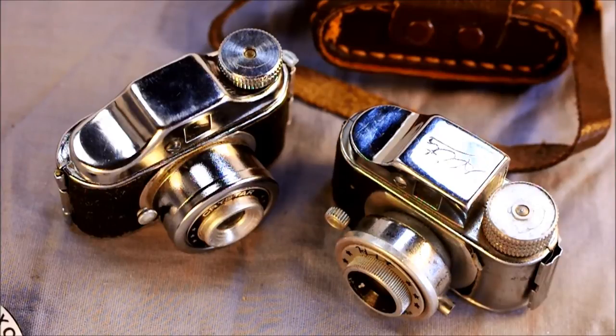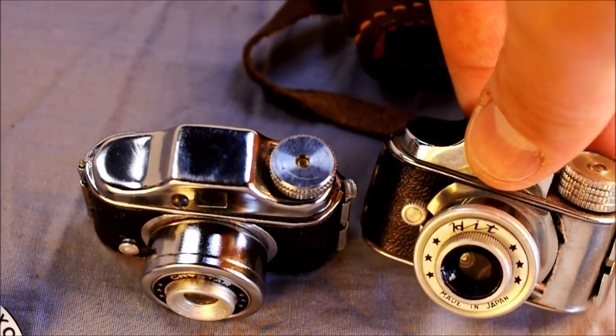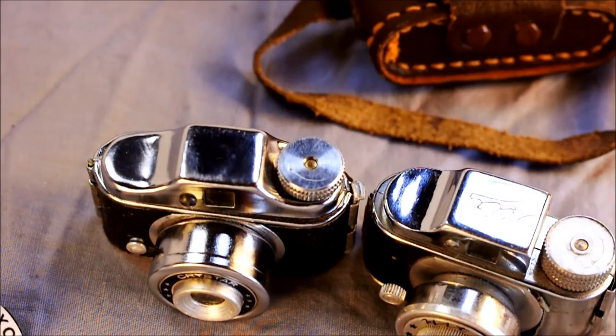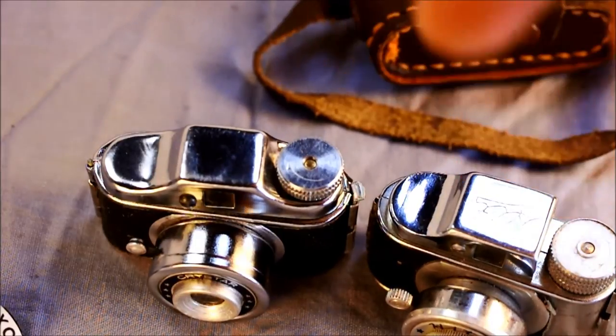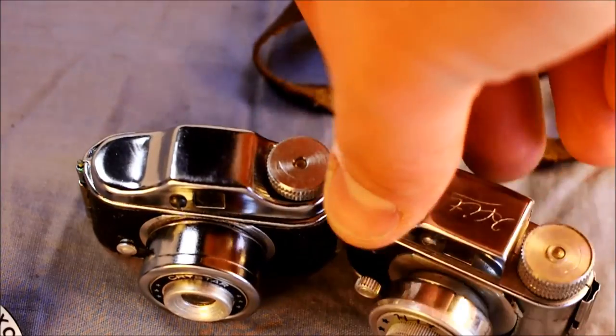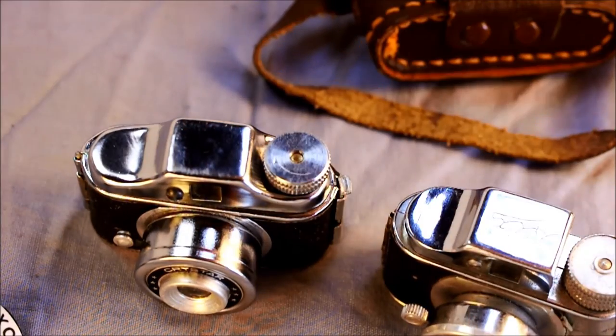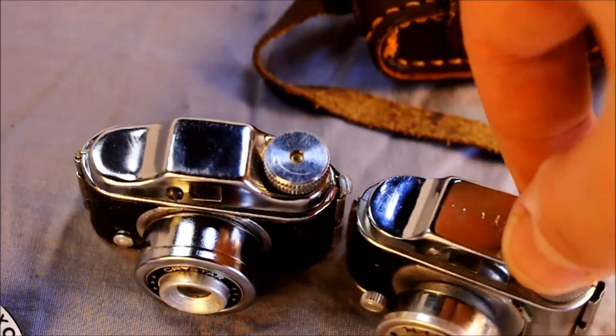These have seemingly endless variations. There's a link in the description to somebody named Luke Cole that presents a lot of really good information about the variations. Some of those are the number of knurl rings on the film advance — this HIT has four, this Crystar has two, and there were knurl ring patterns from one through five. The Luke Cole link only shows one, two, three, and five — it doesn't show four, but here you go, here's a video showing a four-ring knurl pattern. These have two different top plates, and there were many other varieties of top plate as well — some without screws on the front, some with logos and some without.